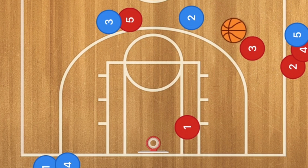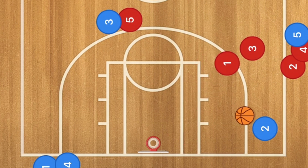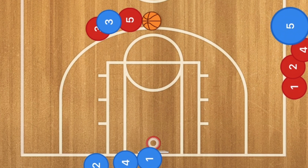Let's go see one more. We can now have player 2 pass to player 3, and player 2 will then go down to this wing. From there, player 3 will pass back to player 2, and what we will have is player 1 screening for player 3, who will then cut towards the rim and may be open for a layup.